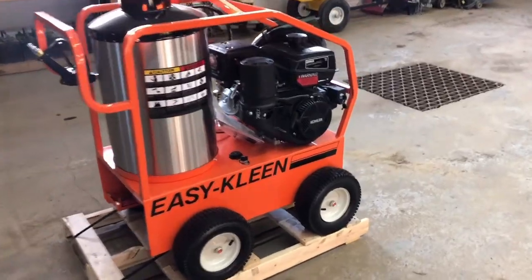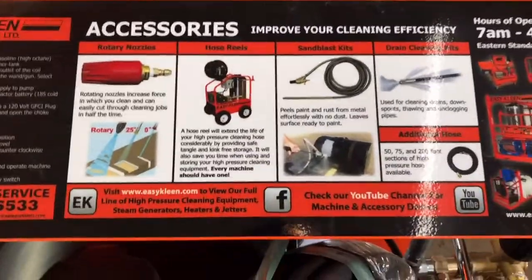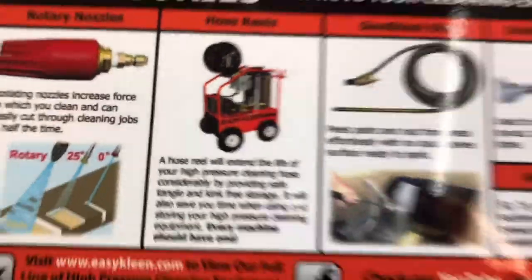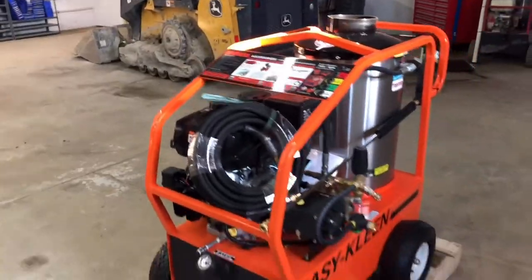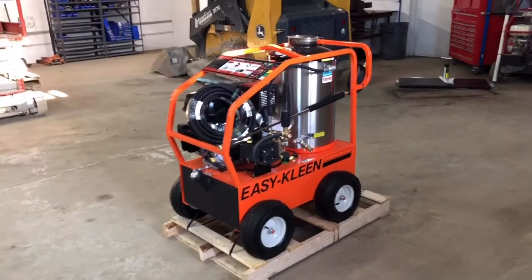It's also got the feature of additional accessories you can purchase, which we also sell as well. The hose reel — you can see how it mounts there on the back. There are holes already pre-drilled to mount the hose reel. They're about $300 and they're commercial grade hose reels.